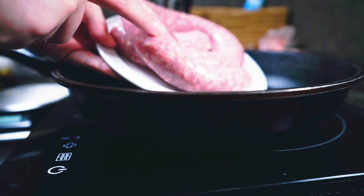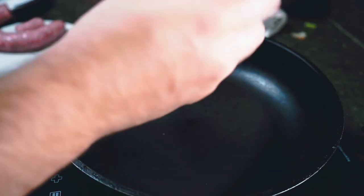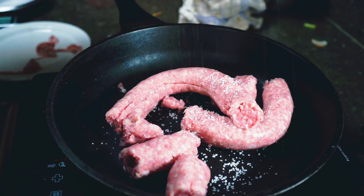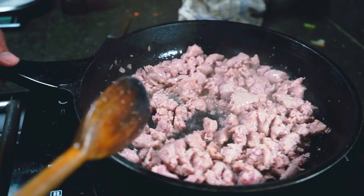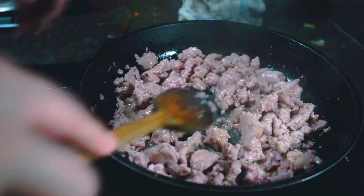First, we start with some sausage over medium-high to high heat — sausage goes in without the casing, a little bit of salt and some fresh pepper. We just break this up with a wooden spoon as it cooks, and we're looking for all the pink to disappear.